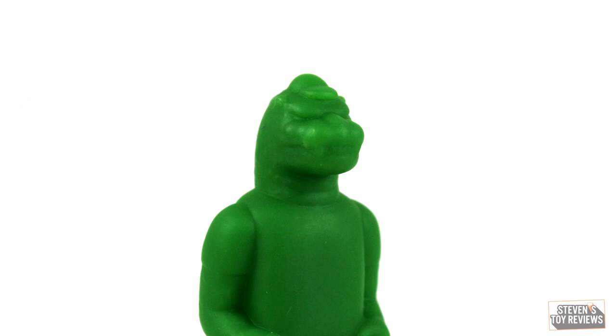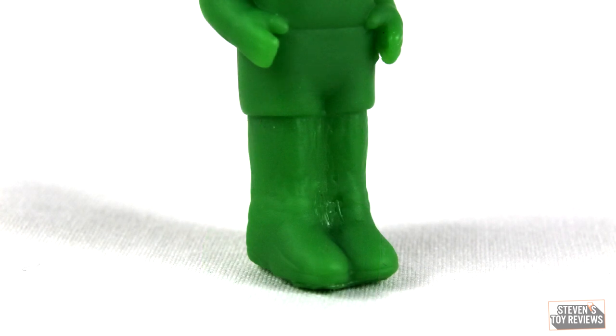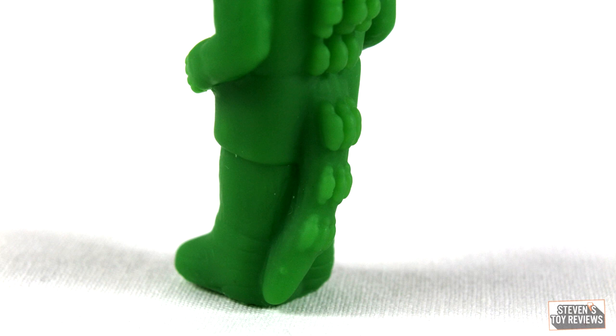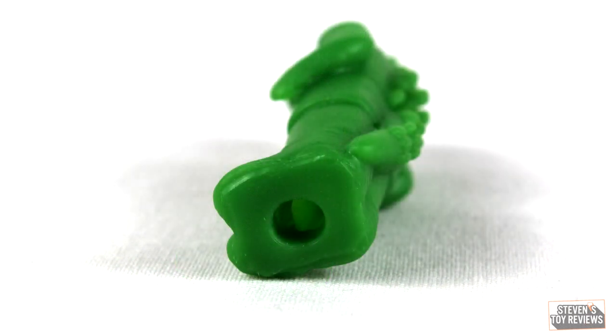We'll go ahead and look at that little statue — that sort of idol for Nozilla here. It's all green with not a whole lot of detail, but considering the size, that's not an issue. It does have some issues standing because the feet are sculpted at an angle and it likes to tip over. However, you can get it to stand up. It does have a hole in the bottom — maybe for a support stand of some kind — but it is what it is.